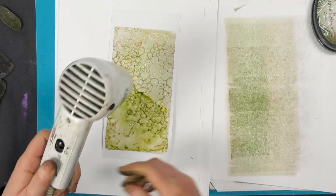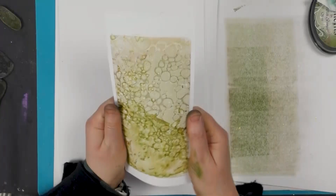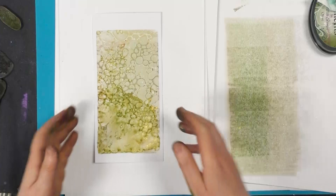Let's dry that off. Let's decide which way — I think we'll go that way.